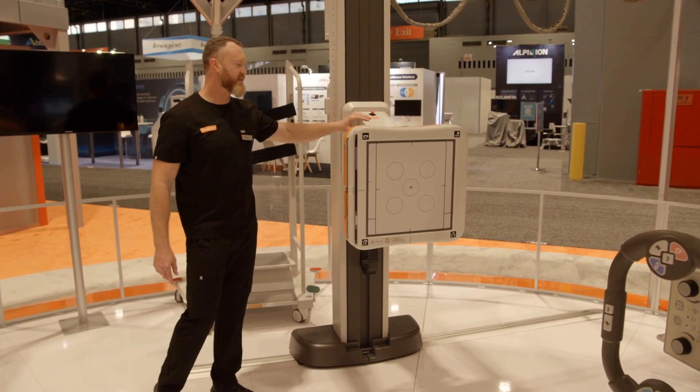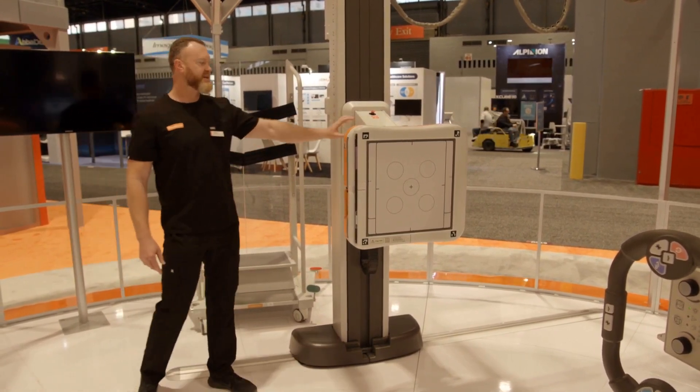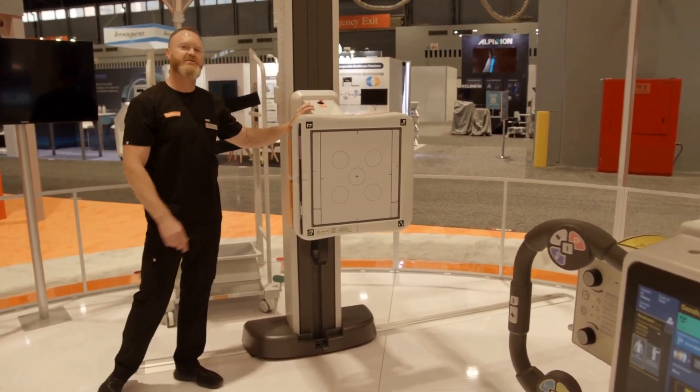Once we have everything lined up, I can tell the tube to track the wall stand. And as I move the wall stand from side to side, my tube is going to follow.